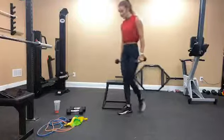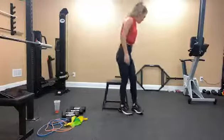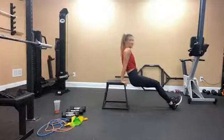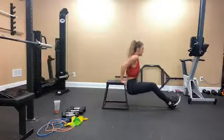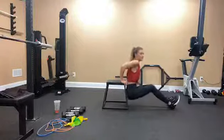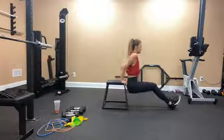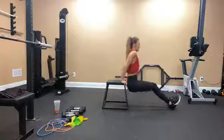Tricep dips — we have 15. 1, 2, 3, 4, 5, 6, 7, 8, 9, 10 — counting down: 5, 4, 3, 2, 1.